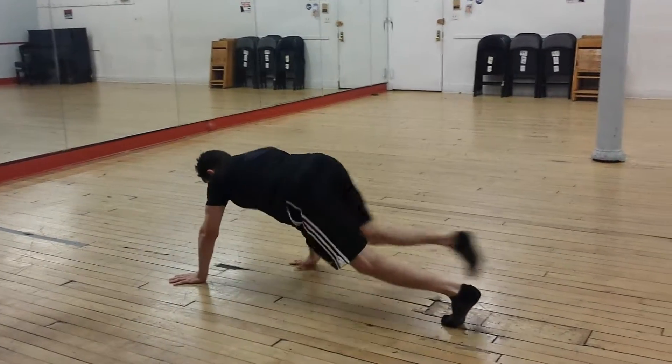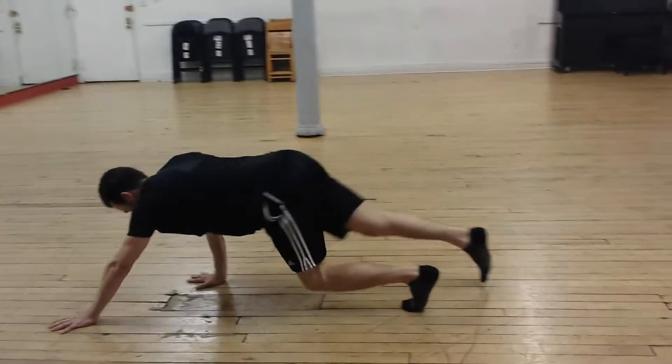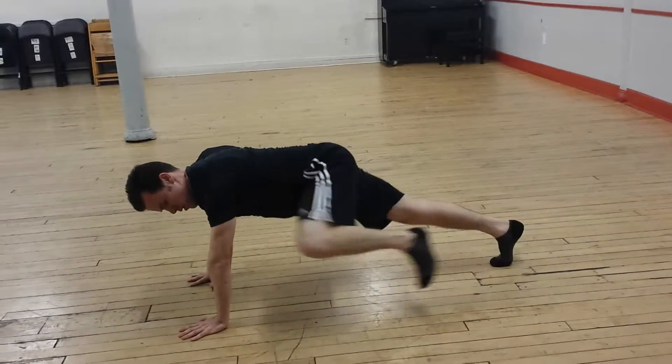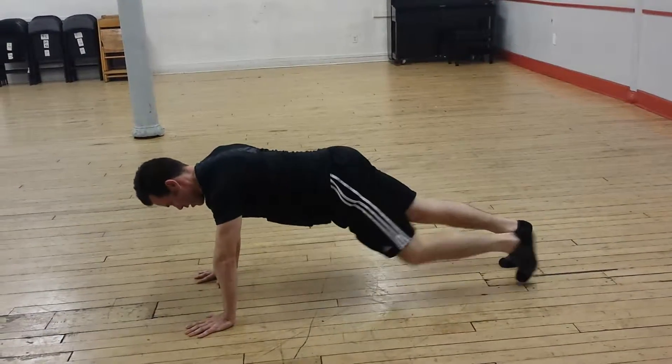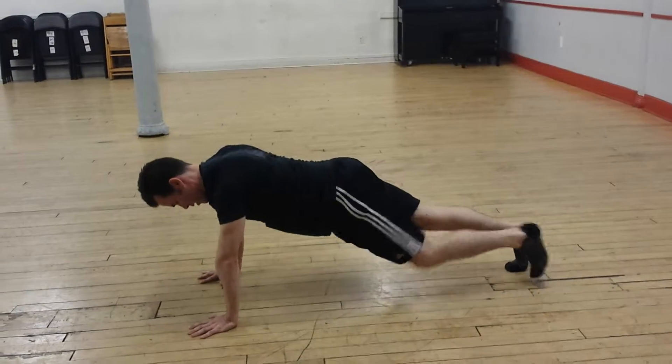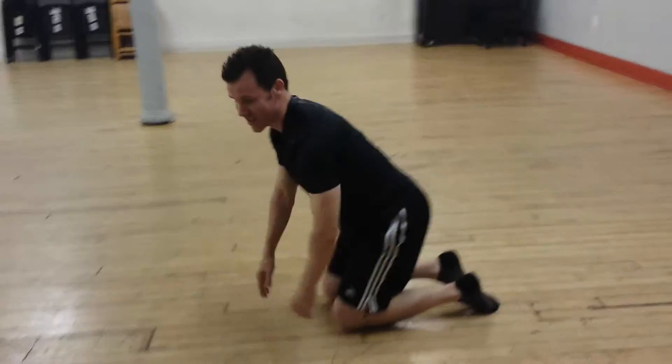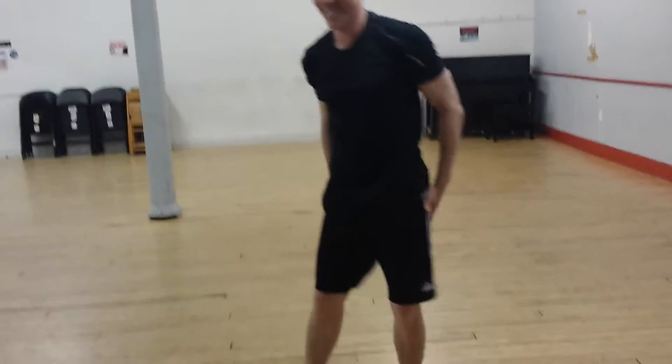Walking back. One, two, three, four. And left knee. Two, three, four. Awesome. That's a minute and 42 seconds of work. How do you feel? Great. Thank you. Thank you.